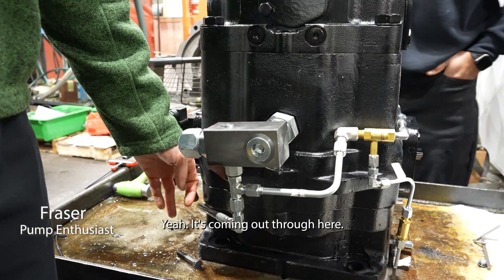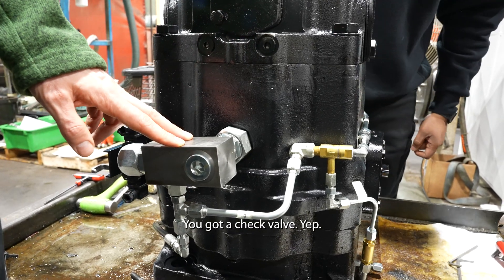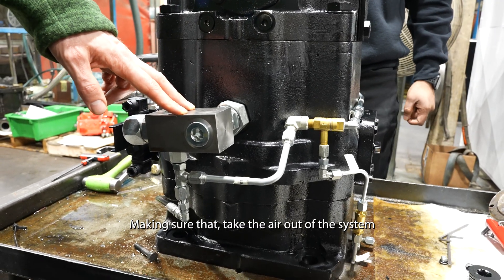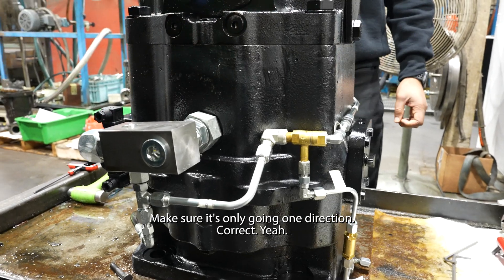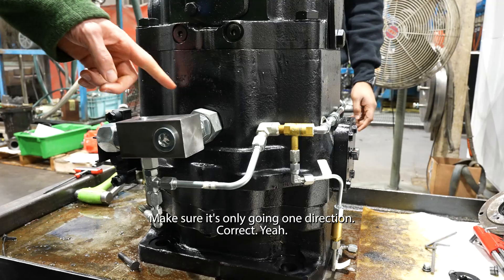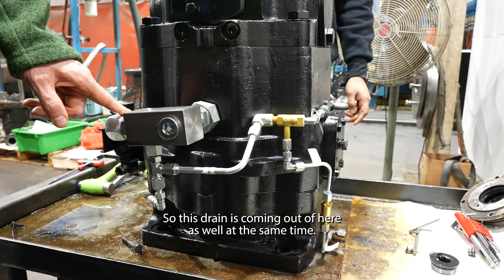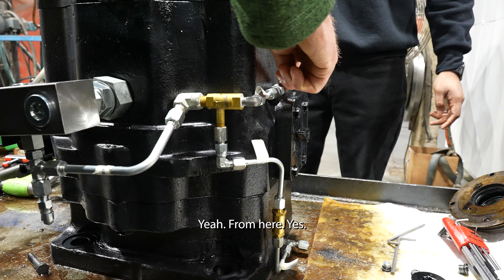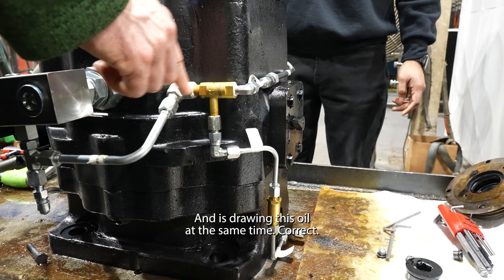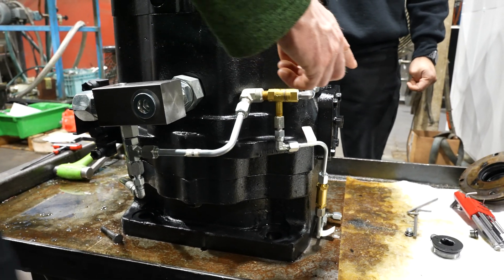It's going through the bearing and coming out through here. You have a check valve making sure it's only going one direction. This drain is coming out of here as well, and this is also coming out here, drawing oil at the same time.